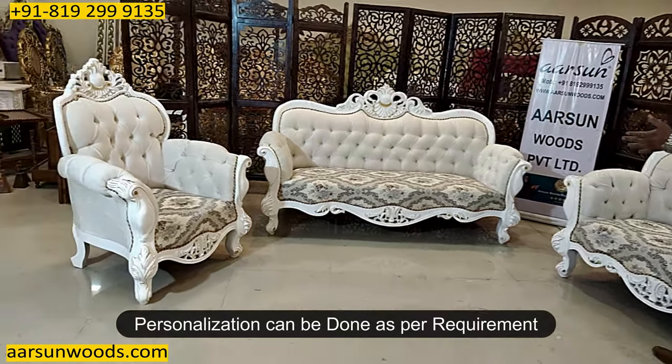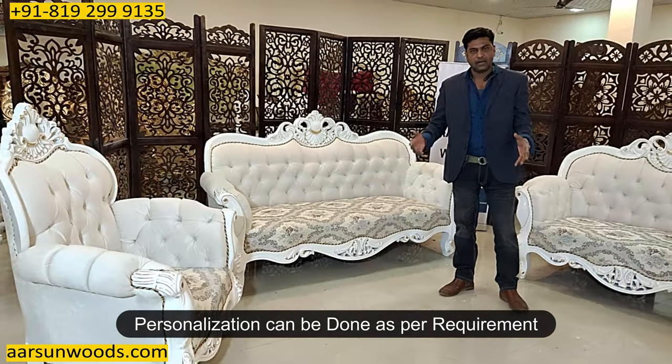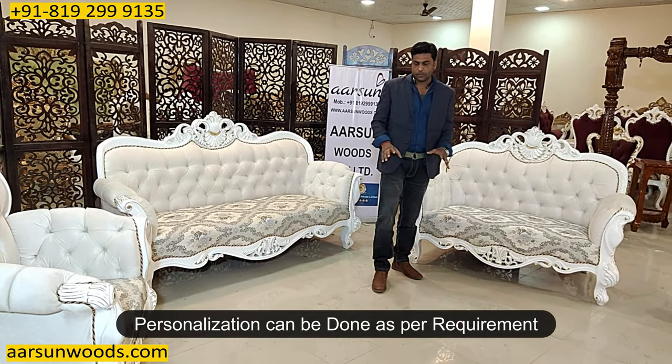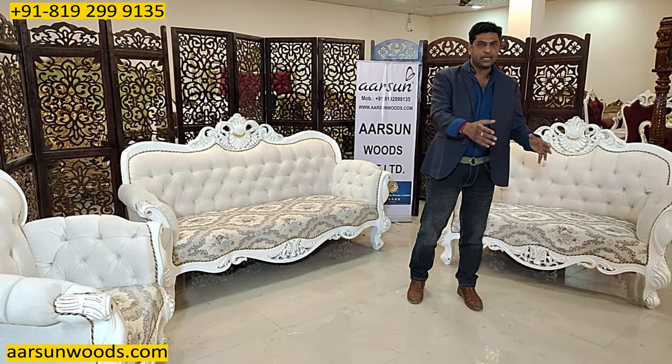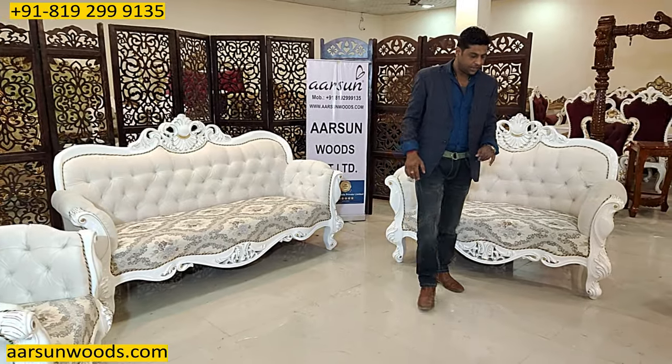The setup can be changed — if you want a 3-1-1, a 5-seater, a 9-seater, 11-seater, 12-seater, or 15-seater, the set can be arranged for you. Along with the 3-seater, if you want two 2-seaters, a divan, a settee, open back settees or something else, let us know — we can design that for you.